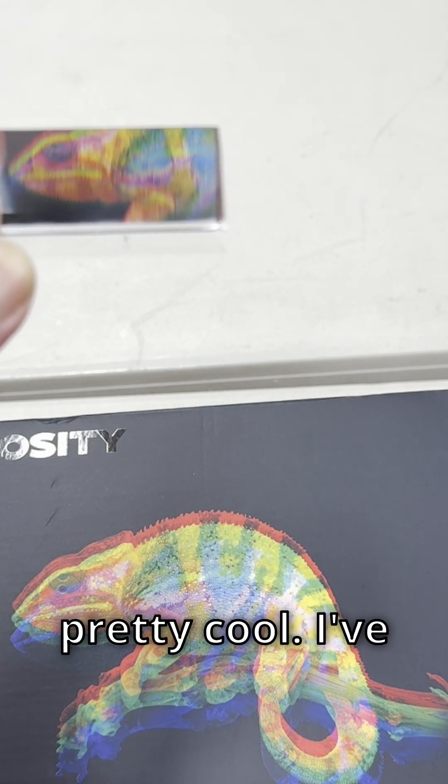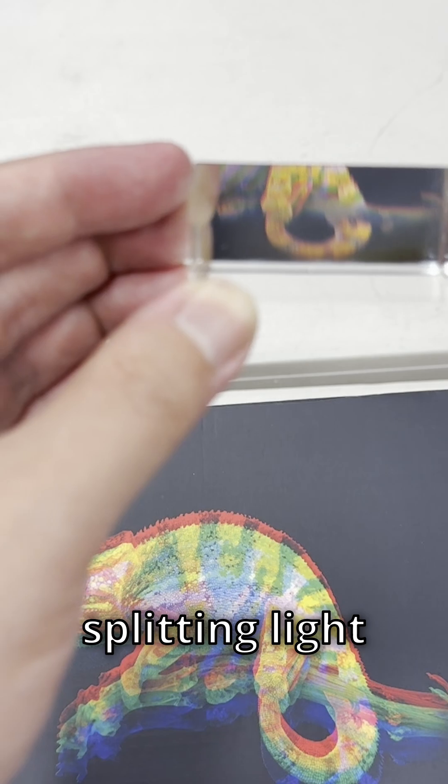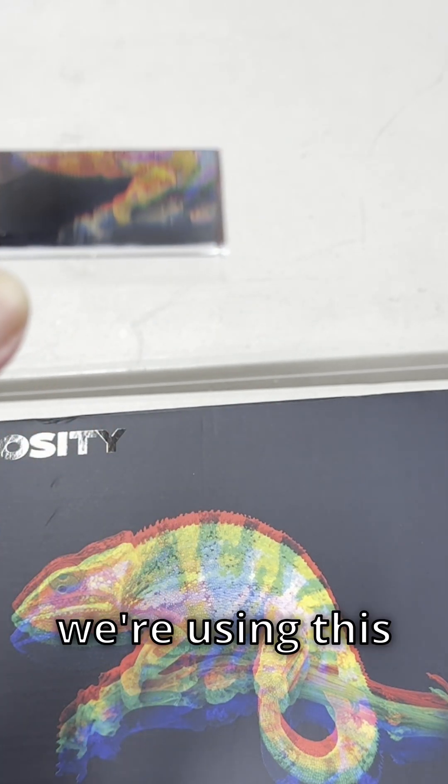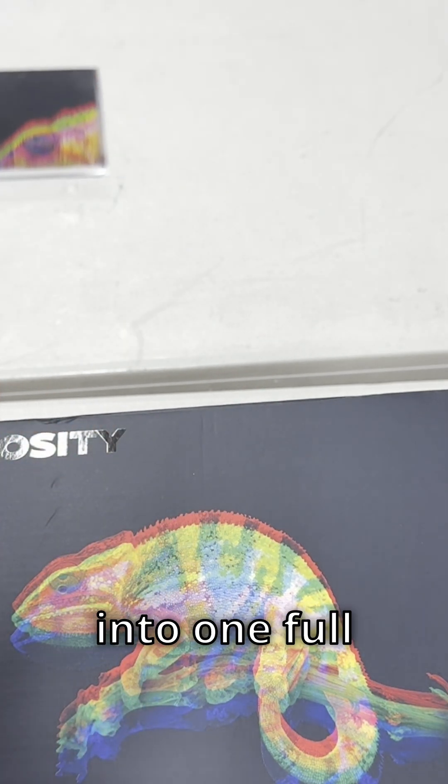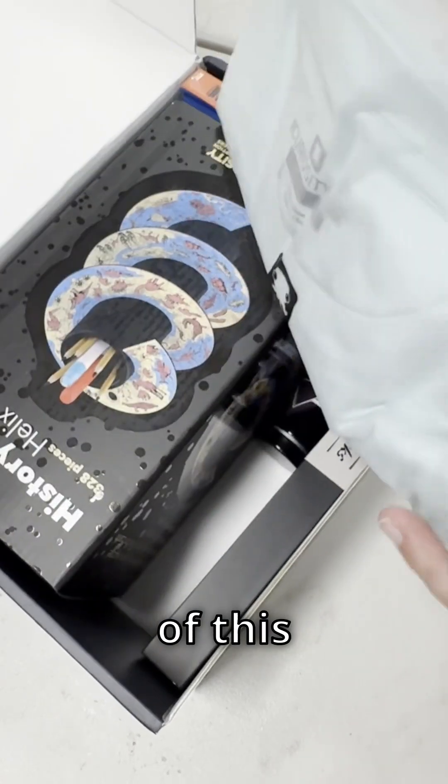Okay, this is pretty cool. I've actually never used a prism like this before. Basically, instead of splitting light into a bunch of different colors, we're using this prism to combine different colors into one full color image. Let's jump in and explore the rest of this CuriosityBox.